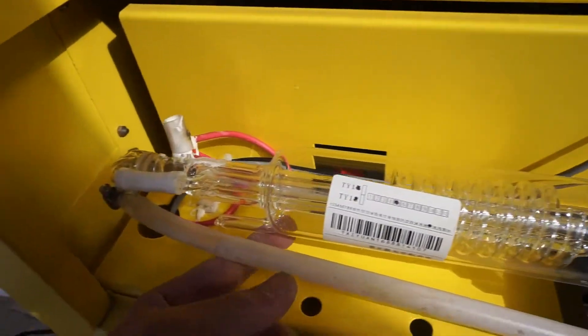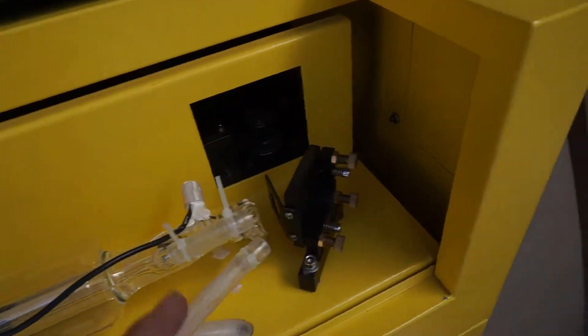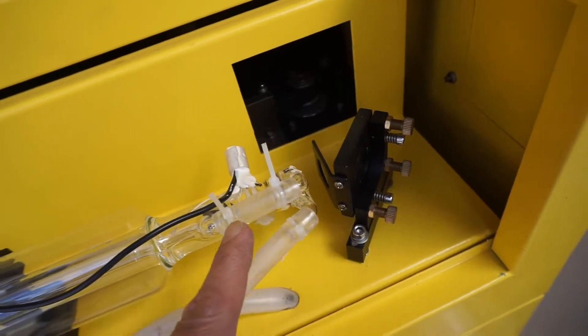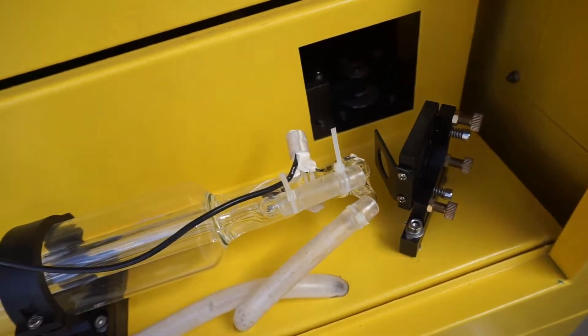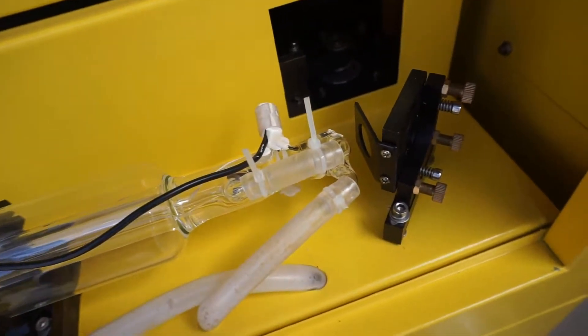The machine comes with a silicone hose, and what they did was use wire wrap to tighten up the seal between the joints right here. Through time, this would definitely heat up and the water would leak from it.